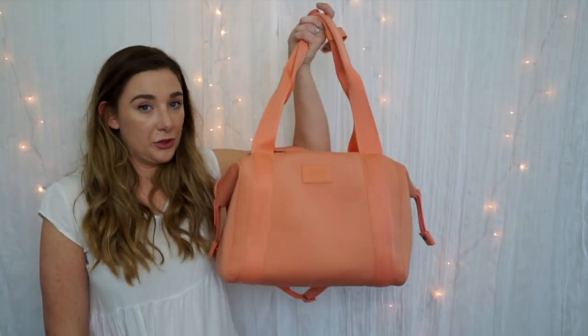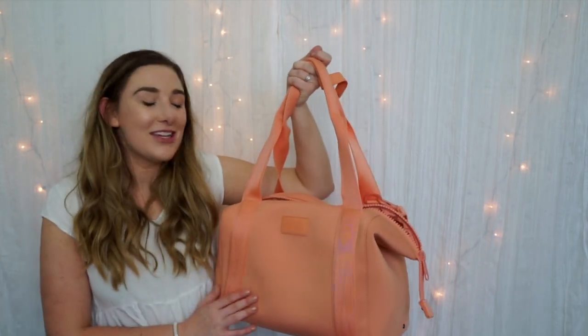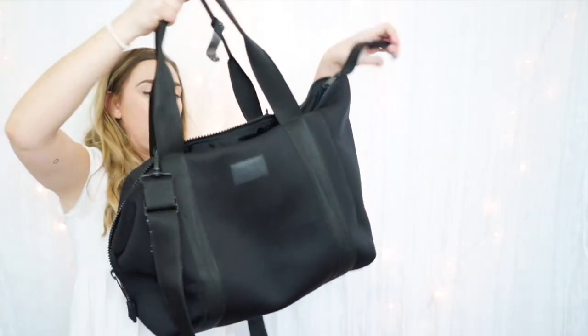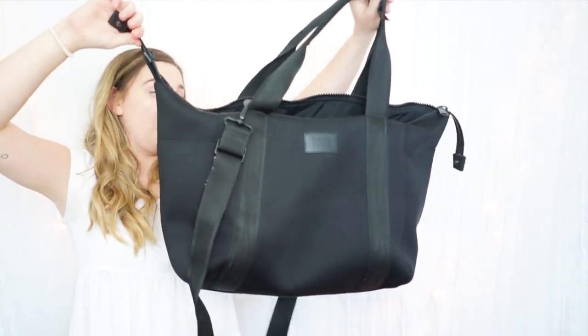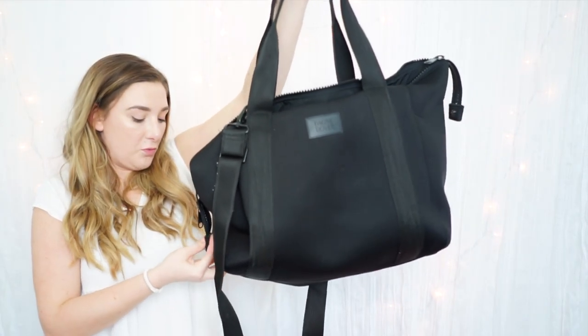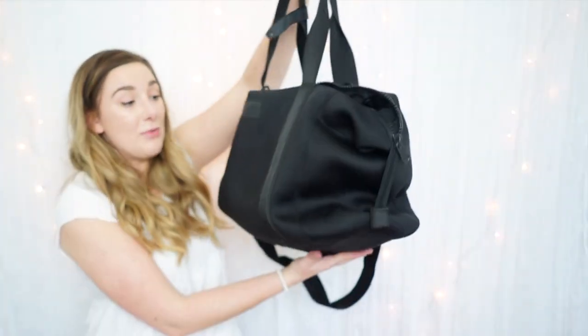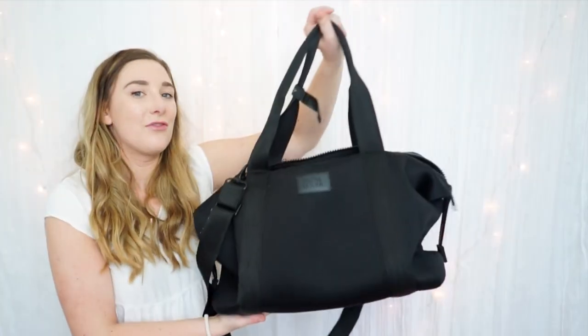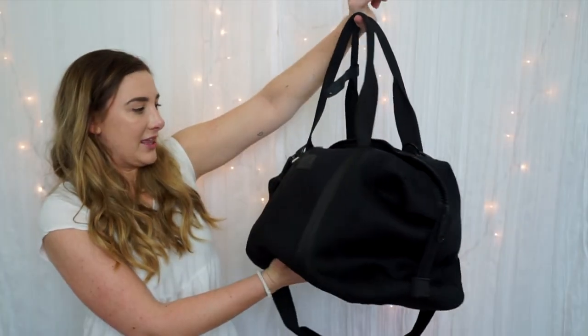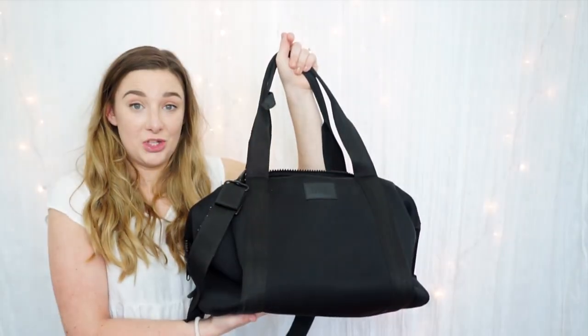This will now be my ultimate travel bag — I'm even debating buying a third one so I can keep one just for the gym and one just for travel. This is my ultimate personal item for the plane. In the large size the sides expand and you can make it a very big bag, so I love it as a weekender. However, on the plane I've gotten away with using it as my personal item with the sides clipped down, fitting it under the seat in front of me with no issues from the flight attendants.